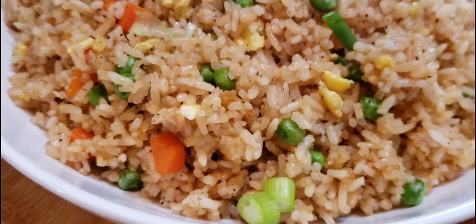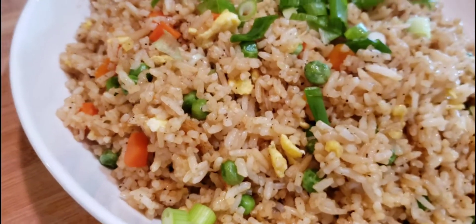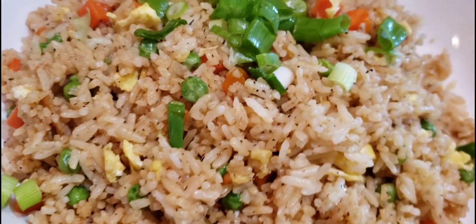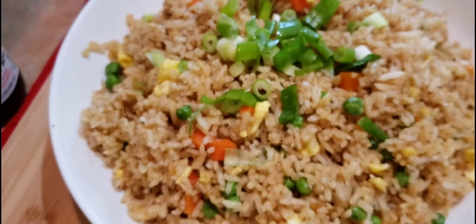Hey guys, welcome to the channel. Today I'm going to give you another recipe for a fried rice video. This is the very first video that I did on my channel, so I just decided to recreate the recipe itself.